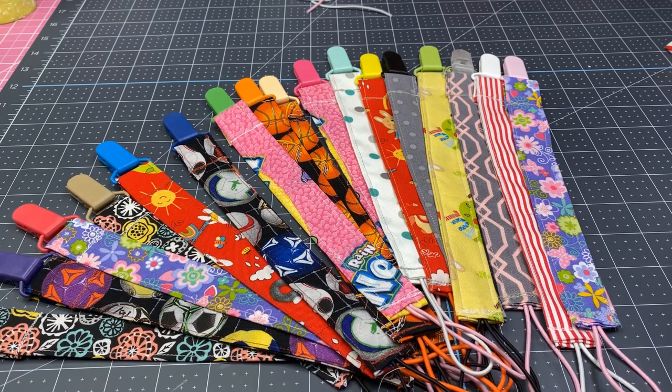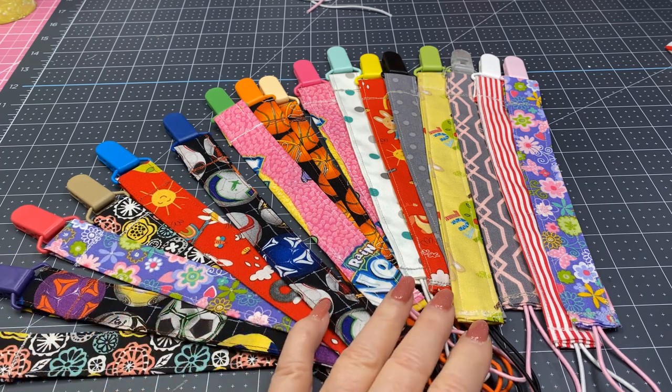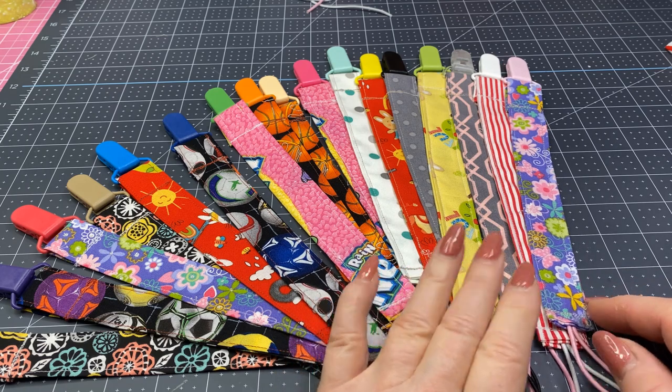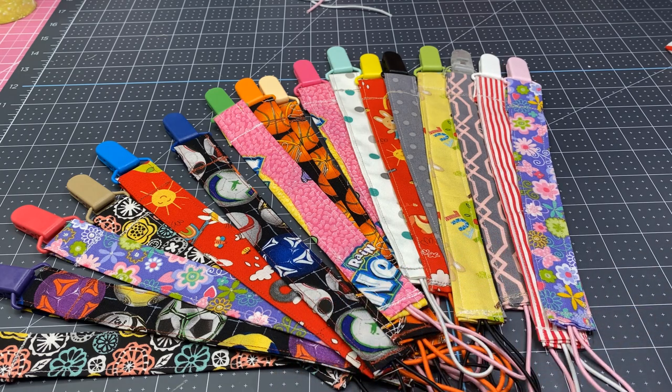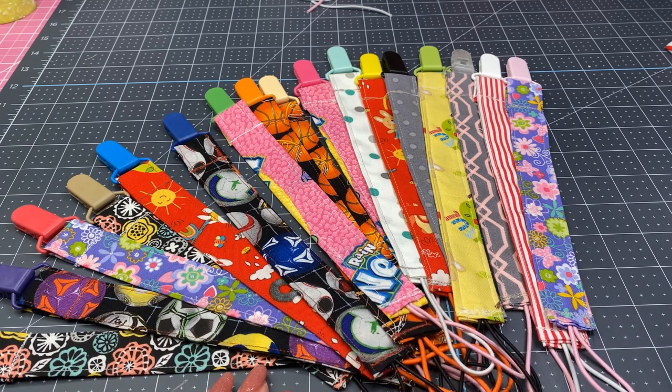Hi, everyone. This is Carla. I'm glad you could join me for a few minutes today. I've been working on some fun little projects and I'm going to share those with you. The first one I'm going to share with you is so simple, yet so cute. I really think this is going to be a good craft fair item.